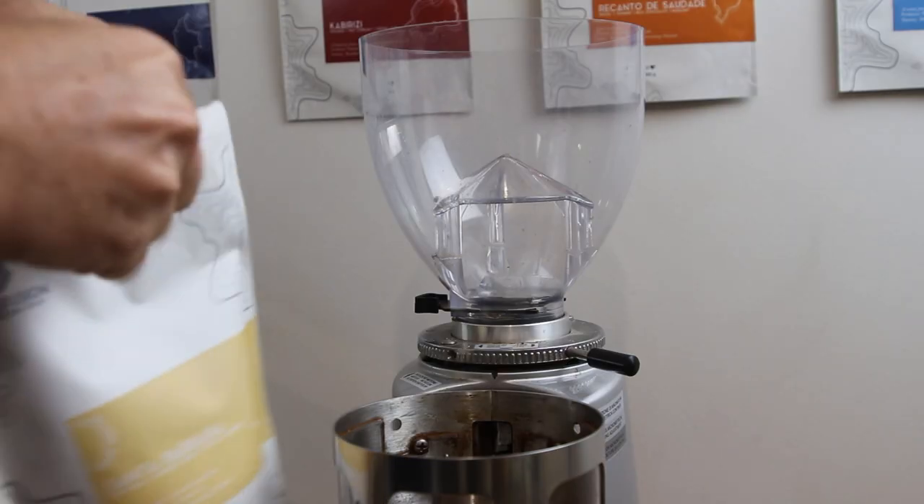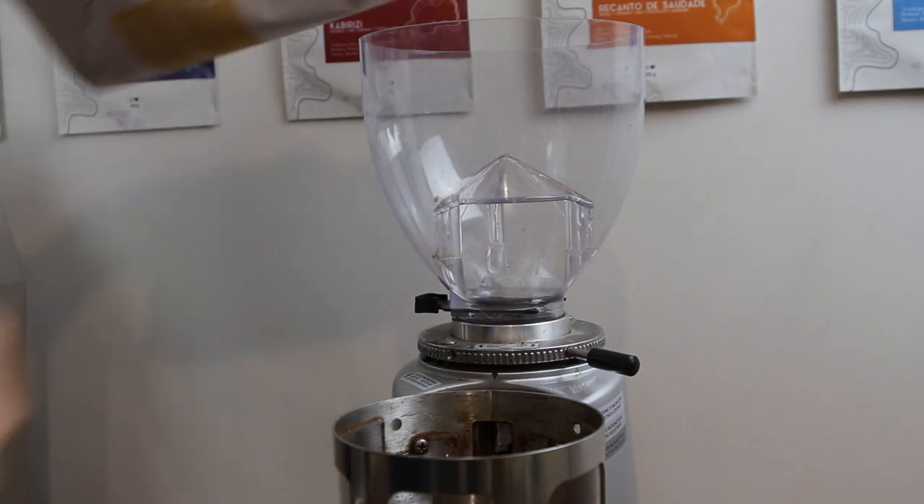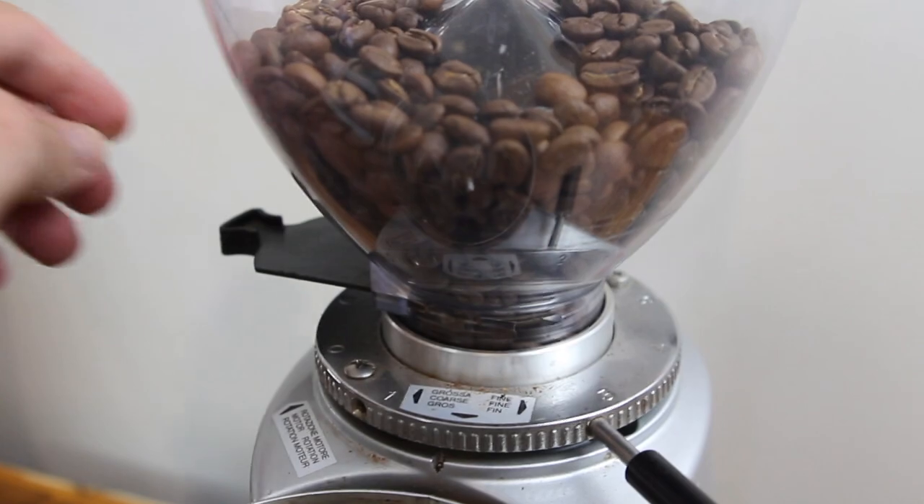So how are we to know where the perfect grind size is for a coffee? Unfortunately there's no way to know without pulling a shot and seeing for yourself. Even with the same coffee, as it ages you'll notice that you'd probably need to adjust your grind finer in order to get the same flow rate. So the best thing to do is just pull a shot of your new coffee and see how it's flowing. Let's do that!